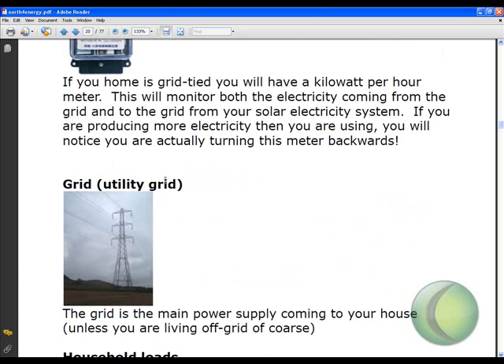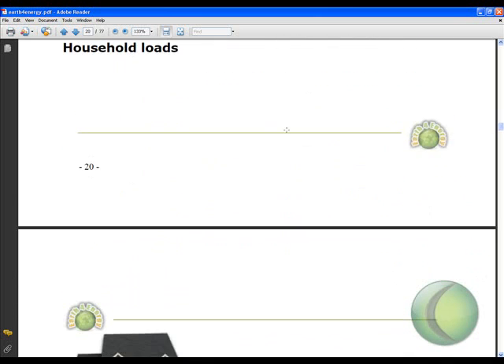This is the utility grid connection — you've probably seen that coming.